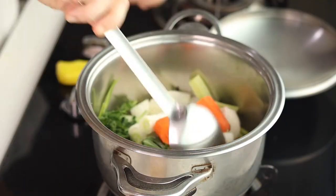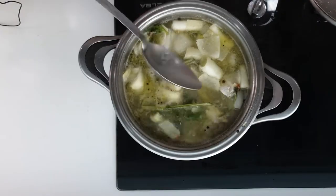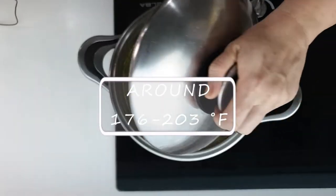In Italian, we call it fumetto, which means fuming, because when we prepare it, we can see water vapor but no boiling. In fact, it's cooked at a temperature of around 80 to 95 degrees Celsius.